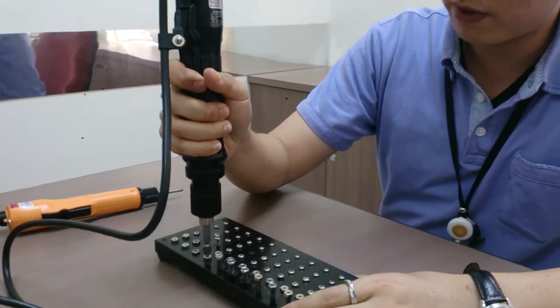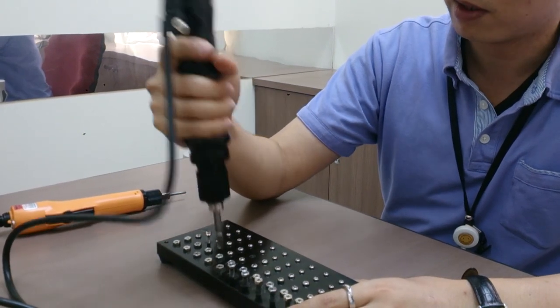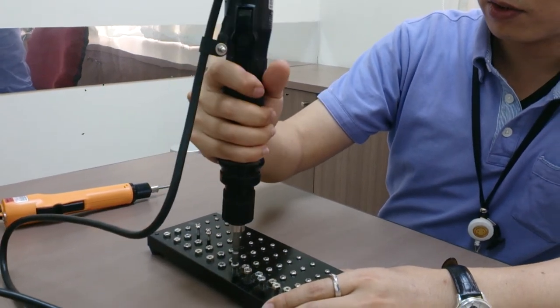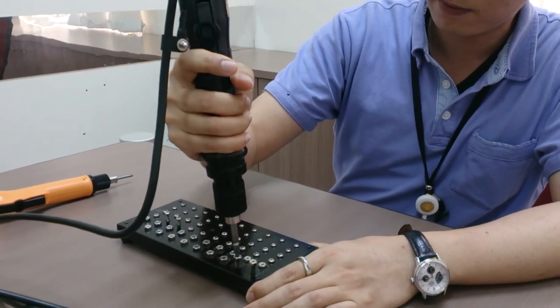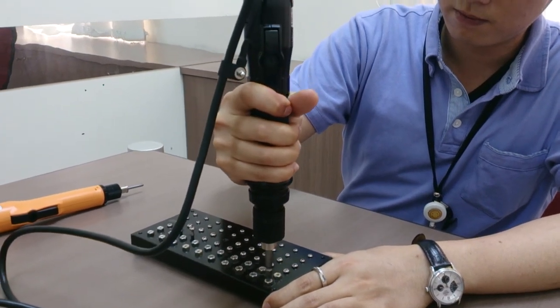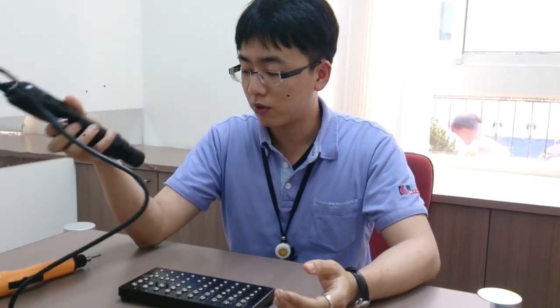The advantage of this screwdriver is price — it is more affordable. This type of screwdriver is used for applications that don't require very precise torque. If you are doing metal work then you can use this screwdriver, but if your workpiece is plastic or glass then I recommend the auto shutoff clutch screwdriver.